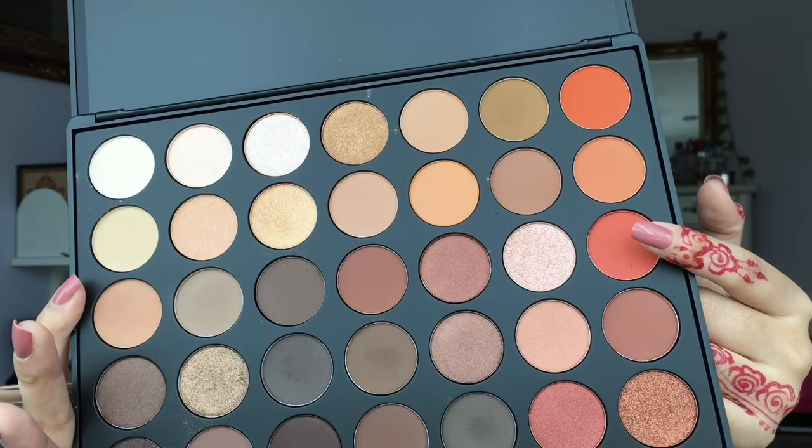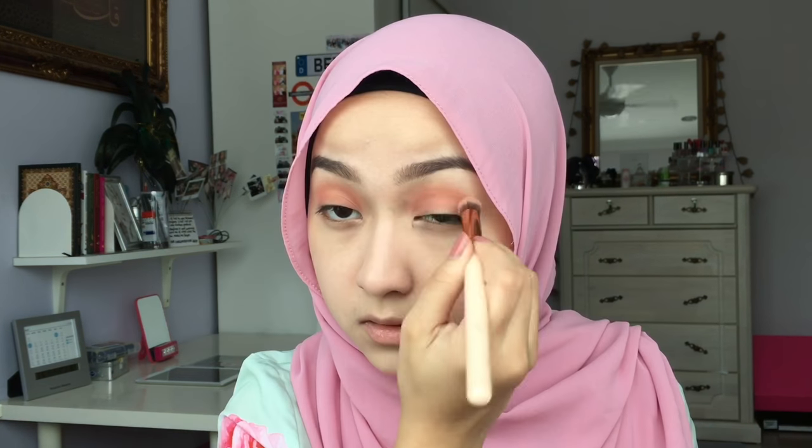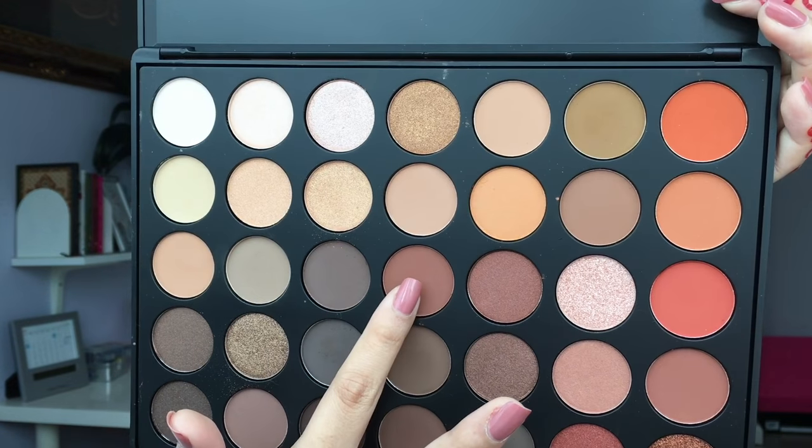Moving on, I'm going to take this Morphe 35O palette and use this dark orange shade and apply it all over the crease of my eyes. The pigmentation of this eyeshadow palette is just unbelievable — just look at that color! Then take a blending brush and just blend out all the harsh lines.